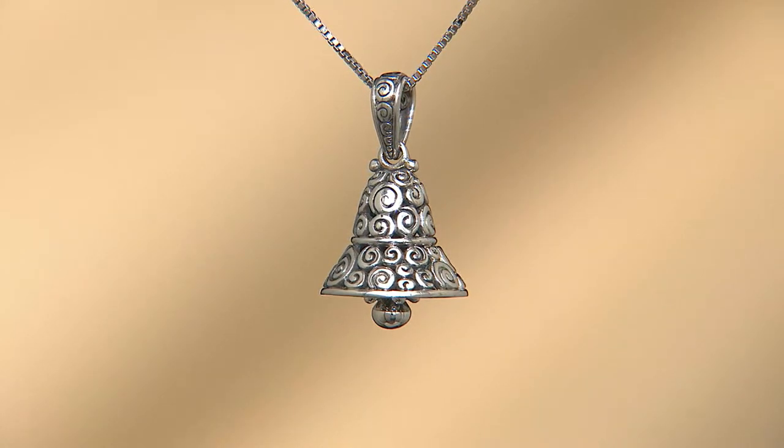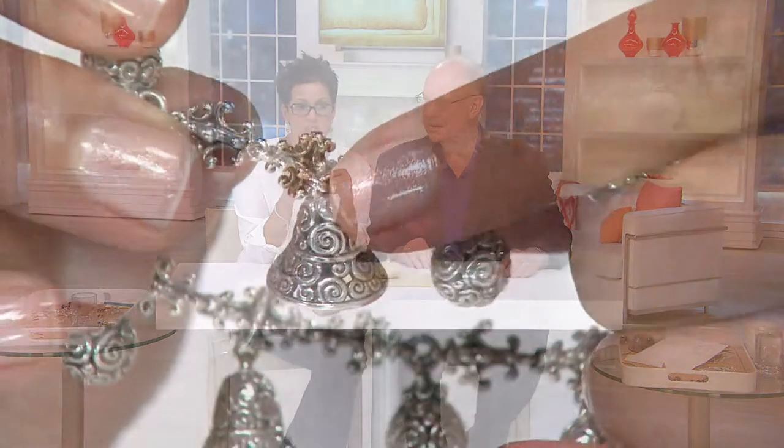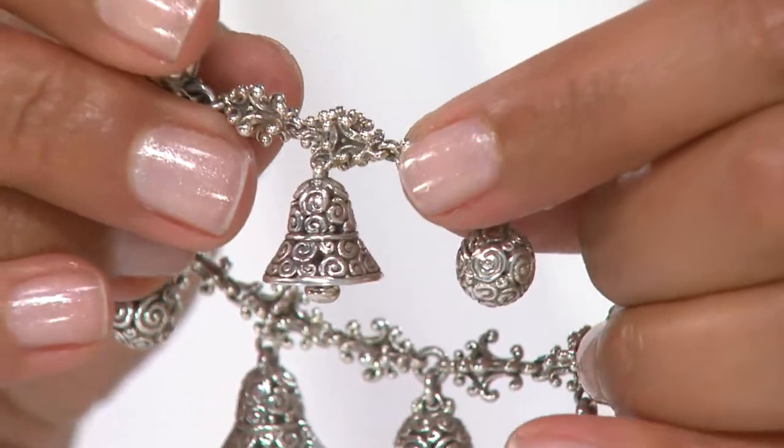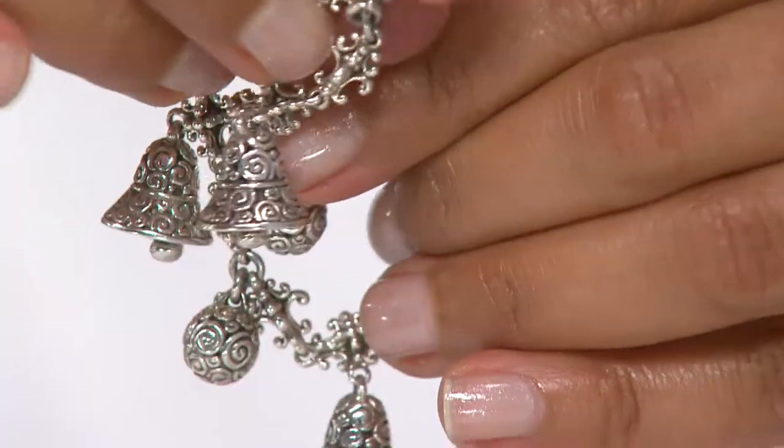I turned the bell around for you just so you know that all sides — 360 degrees — on every single piece that Zaid makes has the decoration. You're not going to see some flat side where he didn't quite finish something. 360 degrees on this bracelet, on the bell we were showing you — every single side, the 360-degree view will be beautiful.